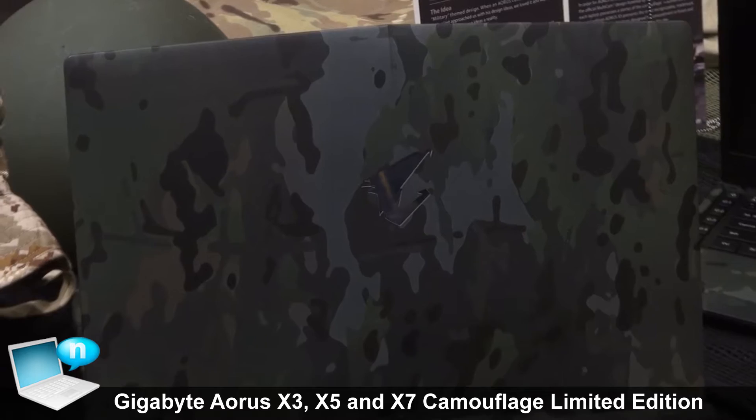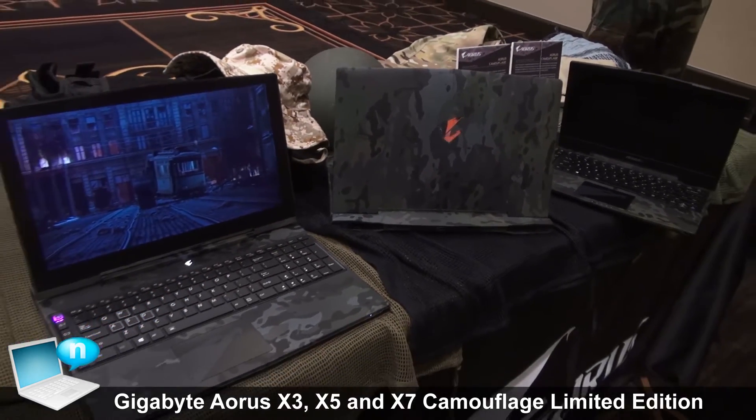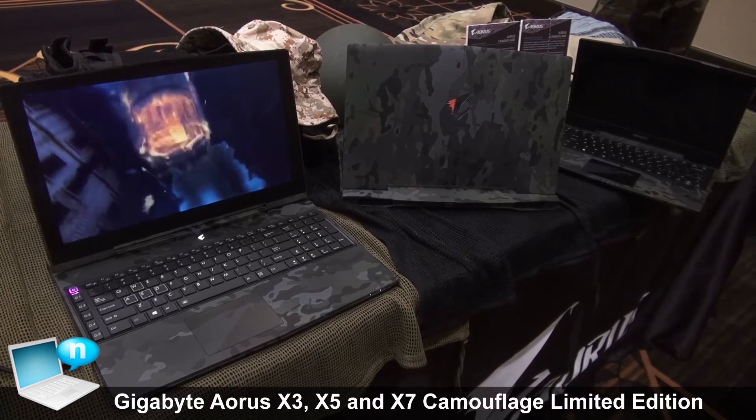It's still really high quality, highly detailed, and it looks really amazing. This will be available for X3, X5, and also X7. The first one will come available starting from February, and the rest will be following afterwards.